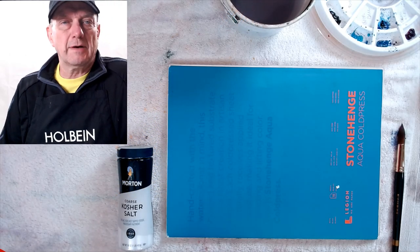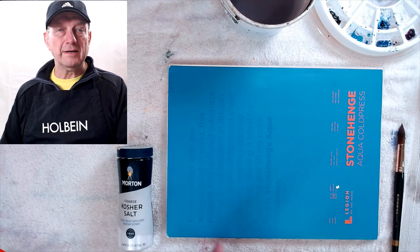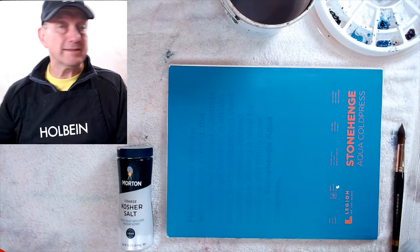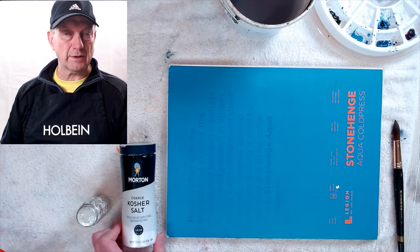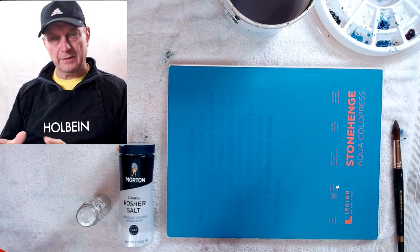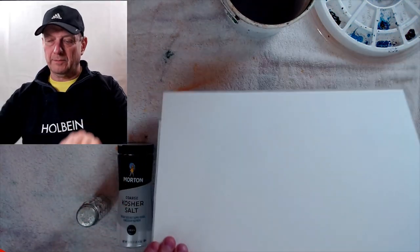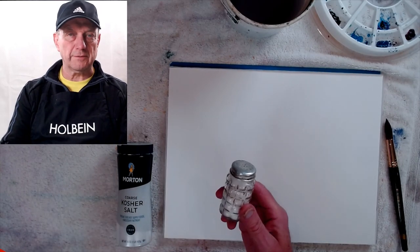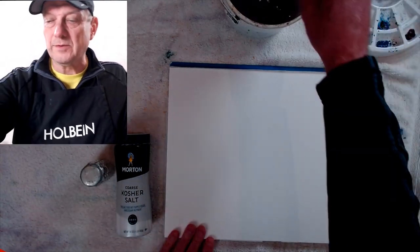Hey everybody, it's David Becker here with Becker Art. Today we're going to talk about creating texture in watercolor. There are many ways of creating texture in a wash, but one I want to talk about today is salt — yes, table salt basically. Kosher salt is the better one to use; it's a little bigger and gives you more texture. I'm going to be using Aqua cold press Stonehenge paper, my go-to. I also have regular fine table salt to compare.